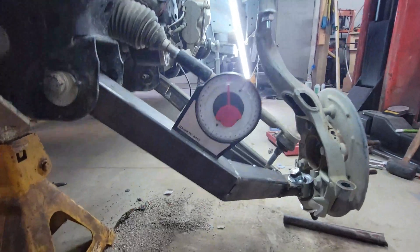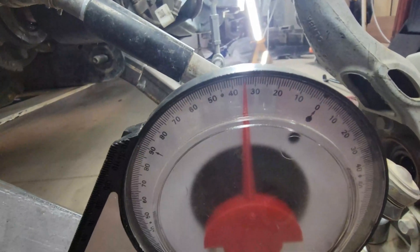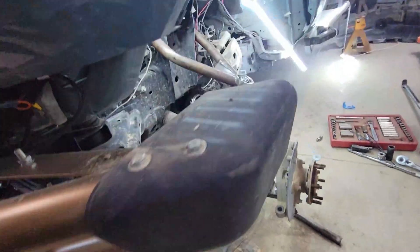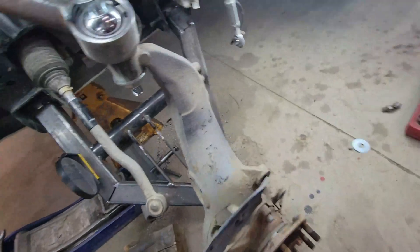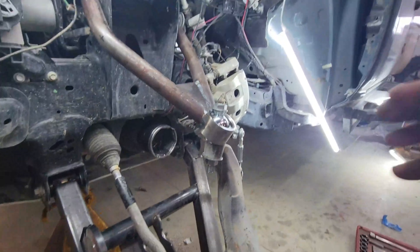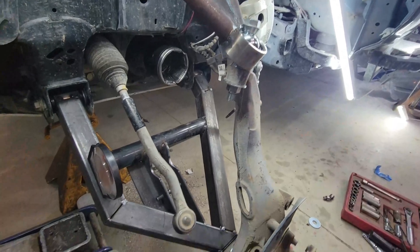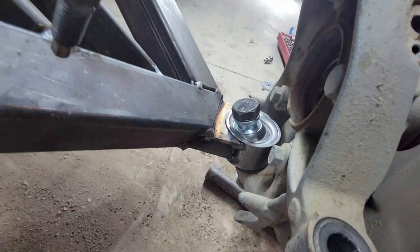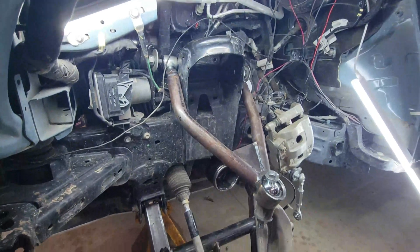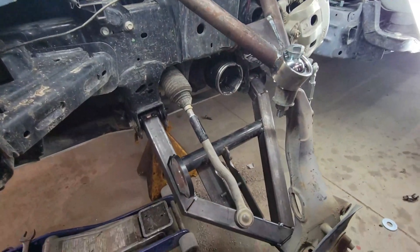We're dry cycling and checking what the suspension is cycling against the math in the computer. That's fully drooped out and we are limiting out on the actual uniballs against the stock suspension. Now let's up-travel the whole thing and see where that lands.